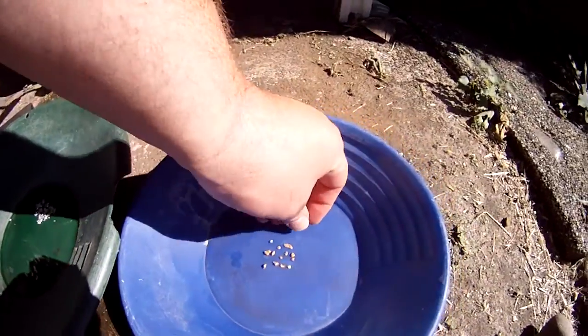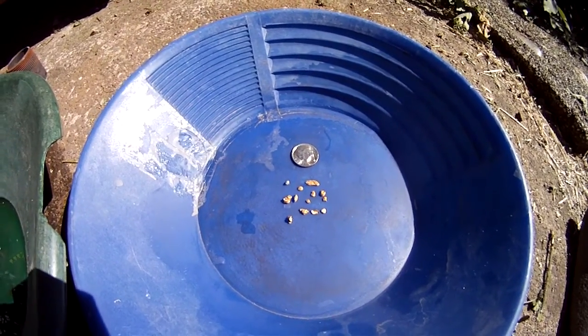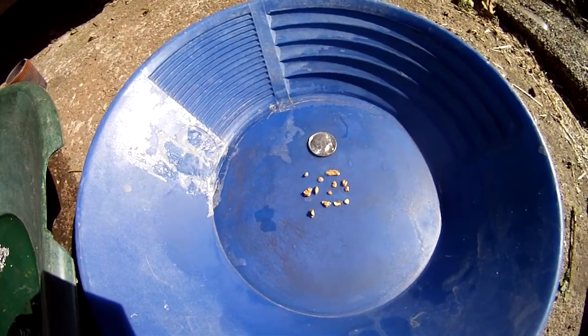Over here we have the pickers that were with it. It's not too bad — I'm pretty happy with those pickers. I haven't weighed them up yet to see how much is there, but I will after I retort the gold. These were also covered in mercury, but I've used the retort to clean them up and make them all shiny and pretty again.